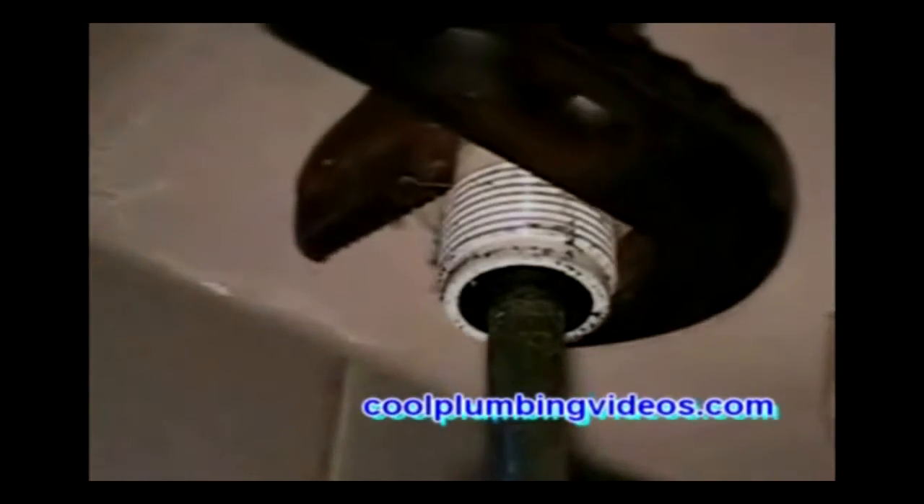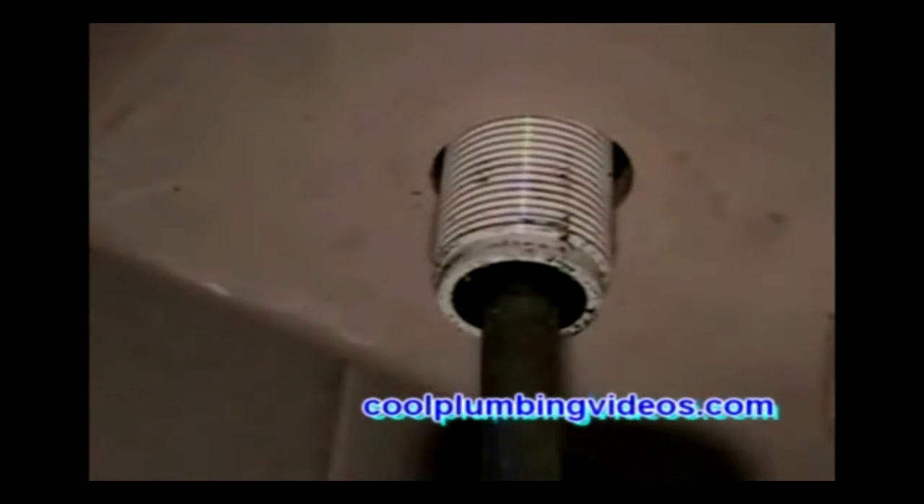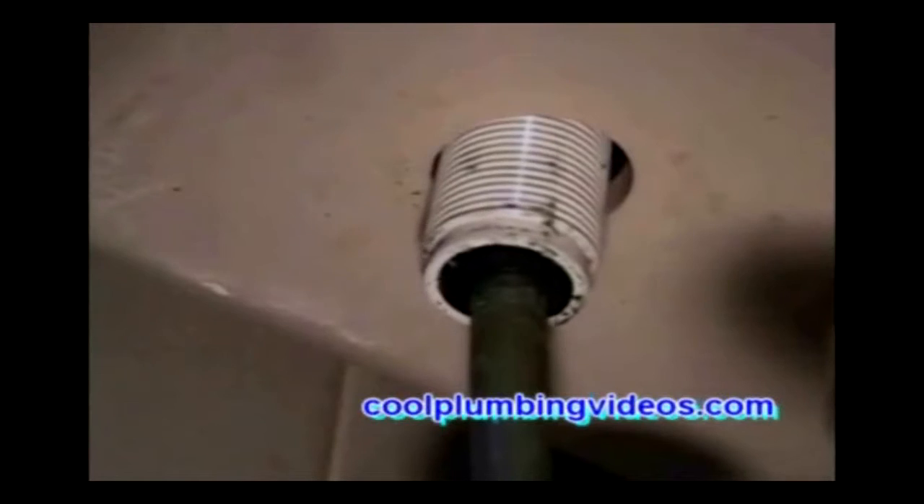Going to remove the ball cock. This is the bottom view of the ball cock. We're just going to remove this nut so the tank comes out.